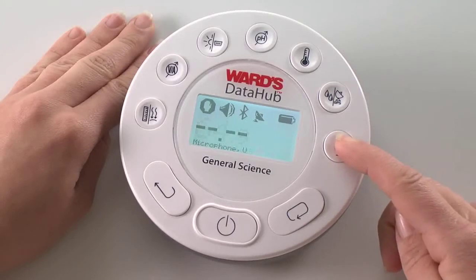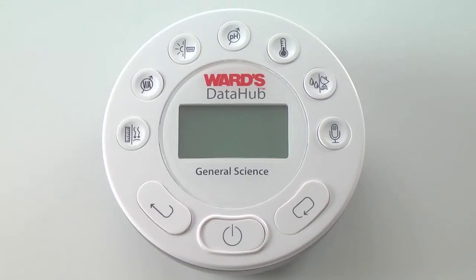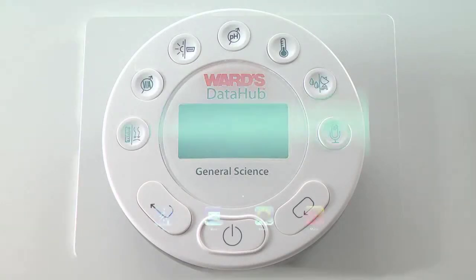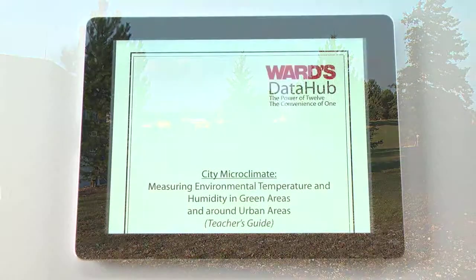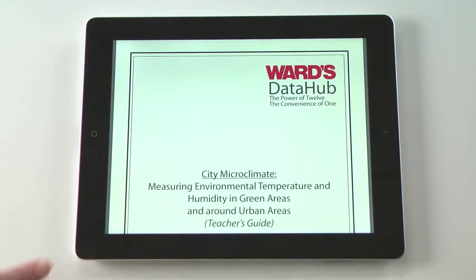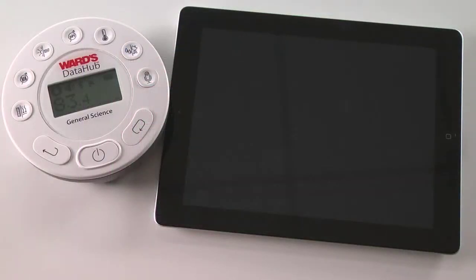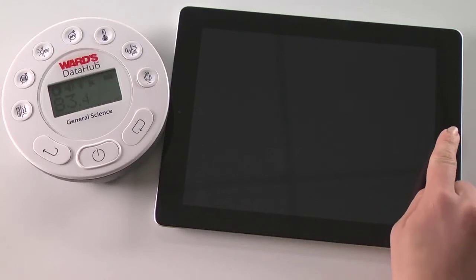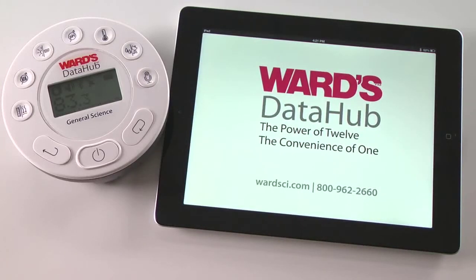In less than three minutes, we can use the Data Hub, an iPad, and your outdoor surroundings to conduct an impressive field experiment on microclimates. This engaging activity covers common science standards of energy in the earth system, structure of the earth system, constancy, change and measurement, and climate change. We will use the Ward's Data Hub analysis software to view real-time data and measure relative humidity and temperature as we walk to various locations outside our school.